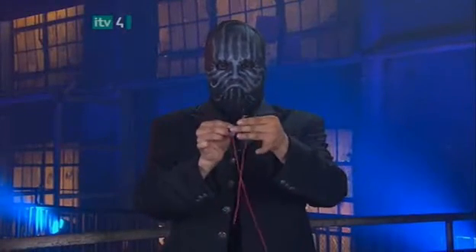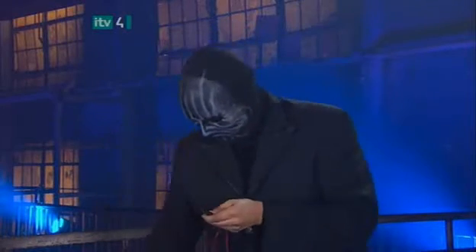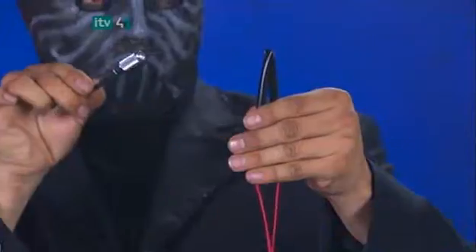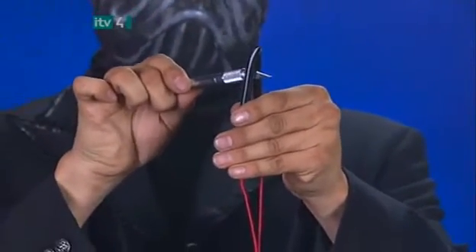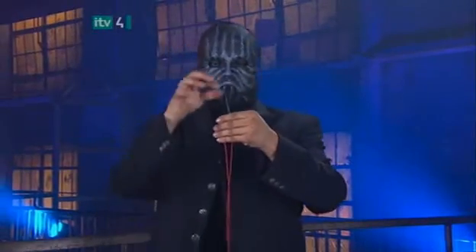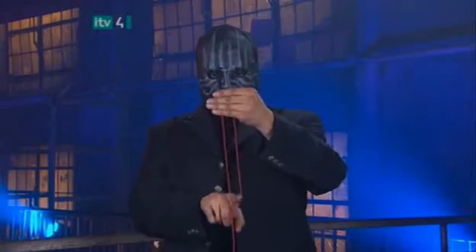He bends the straw in the center and tells us to watch closely — as if we had anything better to do. He picks up a sharp hobby knife and very carefully cuts through the straw and the string. He separates the two halves of the straw to prove that the slice has gone all the way through.